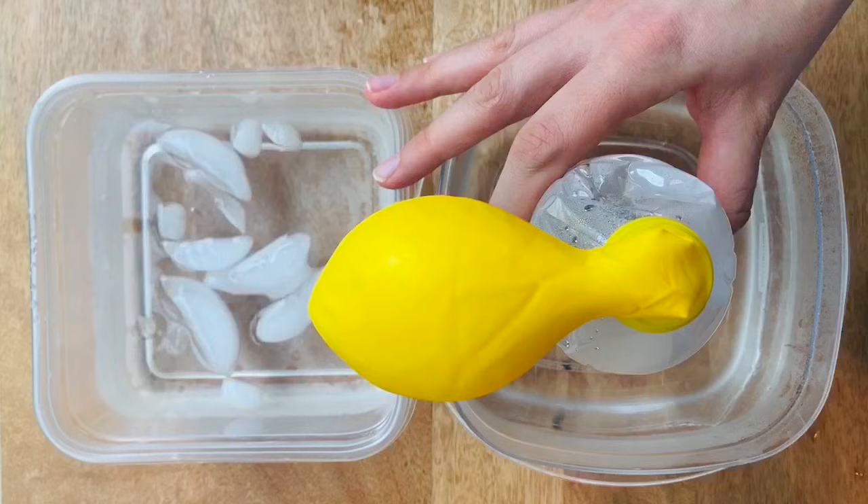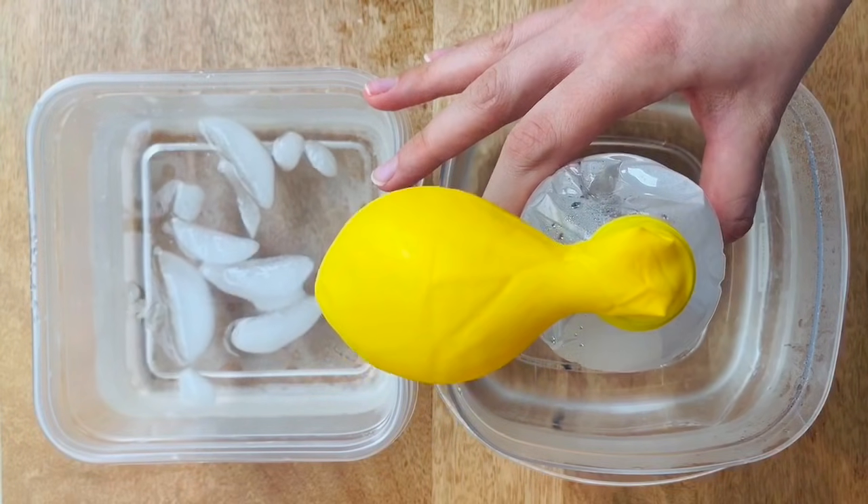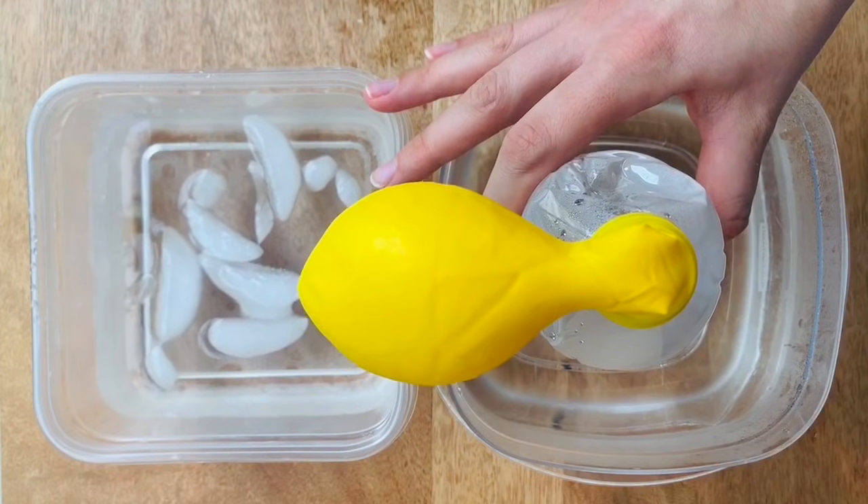We're not making the bottle colder, but we are removing heat. Remember, there is no such thing as cold energy.